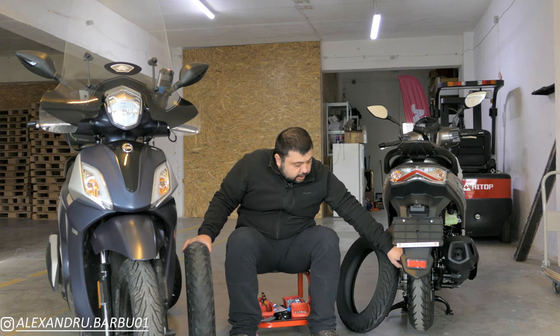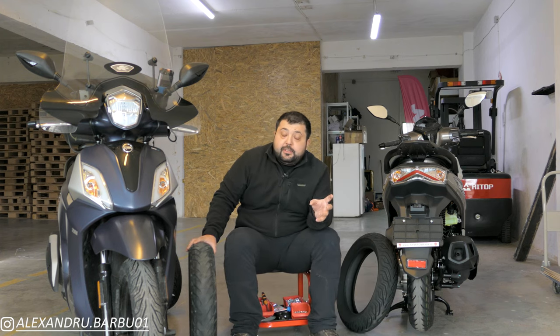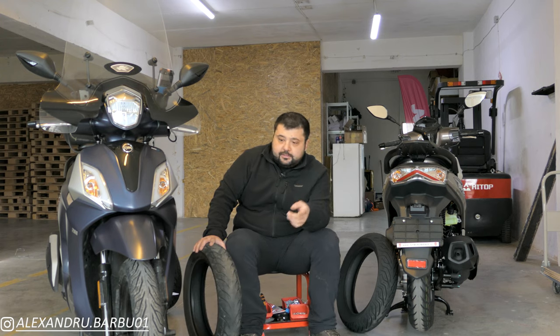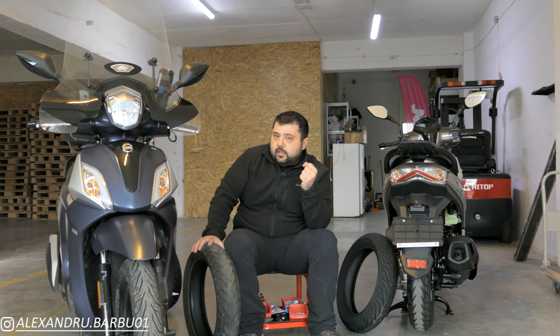The CSTs that come standard on this Symphony ST are good enough for 99% of the riders who ride only when the weather is warm outside, it's dry, and they ride only on tarmac. But I'm not one of those riders. I ride all year long in all weather conditions — in the hot, in the cold, in the rain, in the sun. And that is why I have upgraded my ST to the Michelin City Grip 2 tires, which may just be the best scooter tire out on the market right now.